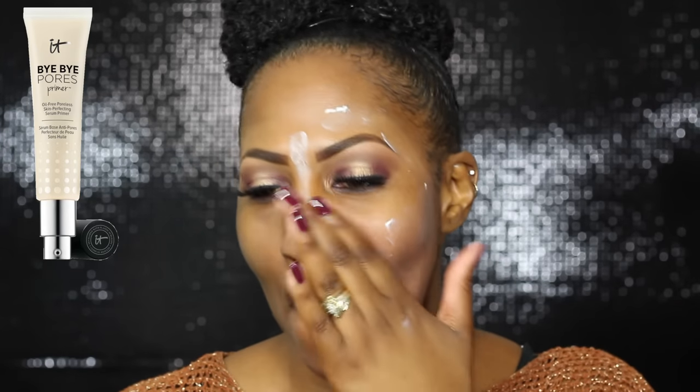I did a comparison video that I will link up at the top — hit that little 'i' and you will see all the videos I link in this video. Now let's do a little bit of color correcting. I'm blending that out — this is Peach Luster by MAC.